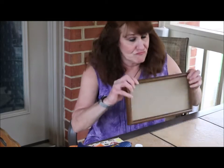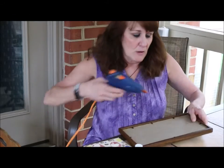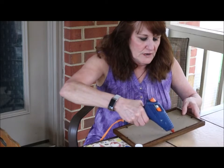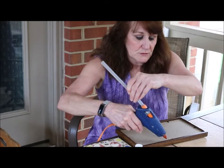First thing you're going to do — really very simple — you're going to flip it around on the back side and glue around the back of your Zen garden, because you don't want any of the sand to go through. And I'll add some more to my glue gun here.